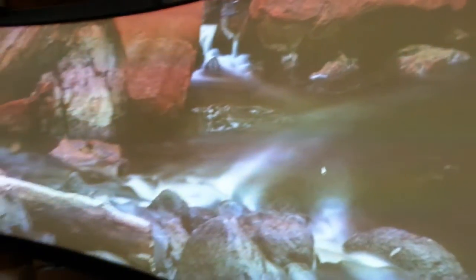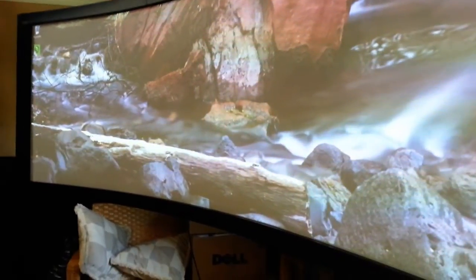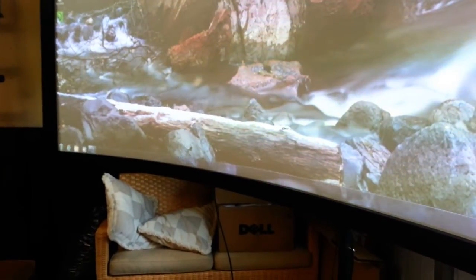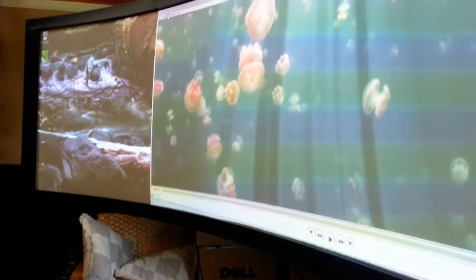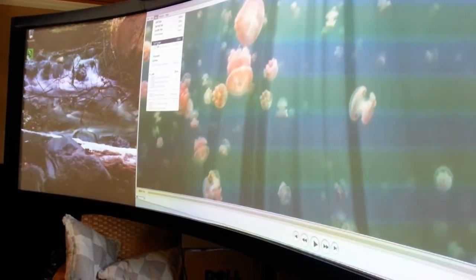You can run all sorts of stuff on this application wall — all your media files and programs that you use with digital signage work really well. I'm going to run a media file here to show you. This particular film is 3800 pixels wide, a little wider than normal but made for this type of wide format idea.